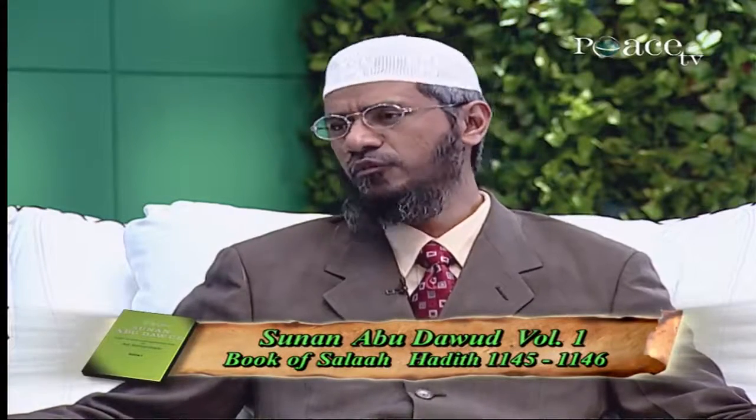Point number 4: when a person starts the Eid Salah, he should say the Takbir al-Ihram — that's Allahu Akbar — and then say the opening supplication. This is followed by seven Takbir in the first Rakaat and five Takbir in the second Rakaat. We come to know this from Sunan Abu Dawud, volume 1, Book of Salah, Hadith numbers 1145 and 1146, where Aisha, may Allah be pleased with her, says that the Prophet when he used to offer Eid al-Fitr and Eid al-Adha Salah, he used to say seven Takbir in the first Rakaat and five Takbir in the second Rakaat. This is the authentic way of offering Eid Salah.